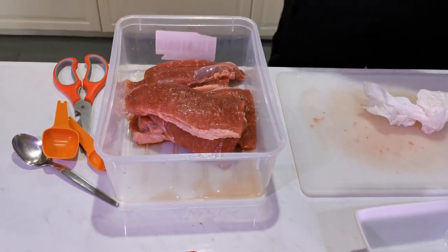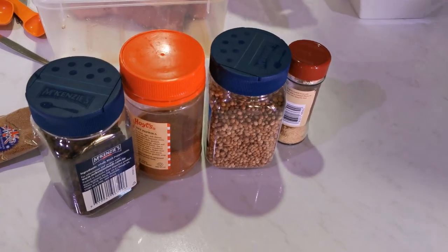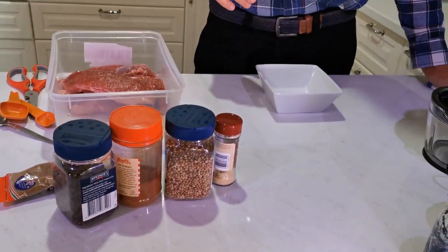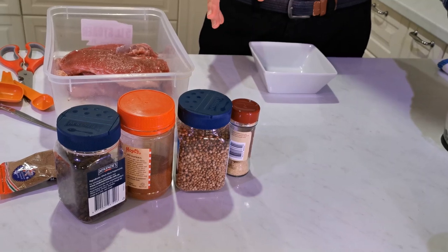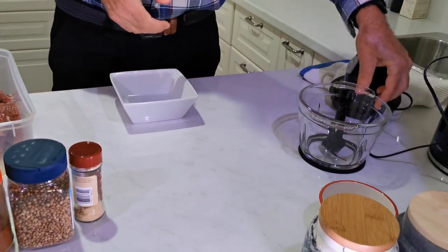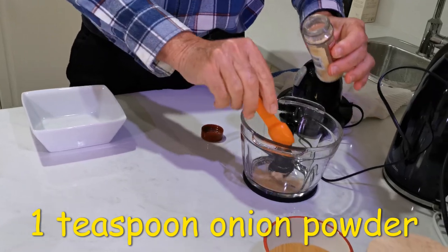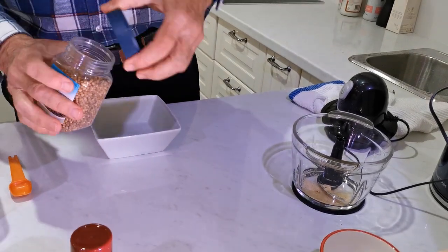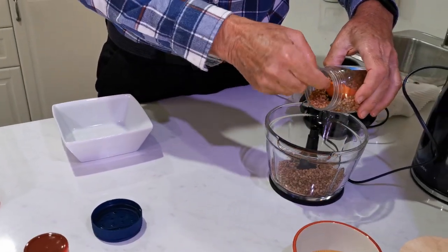Now we're going to get on to the spice. I've had to experiment a little because of the salt already in the corned beef, so I've lowered the salt and added a few other spices to my original recipe. First thing is a teaspoon of onion powder — don't use onion salt because that'll make it too salty. Then about 100 ml of whole coriander seeds.